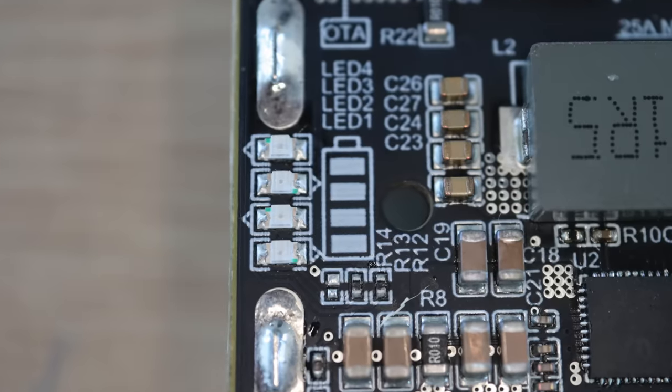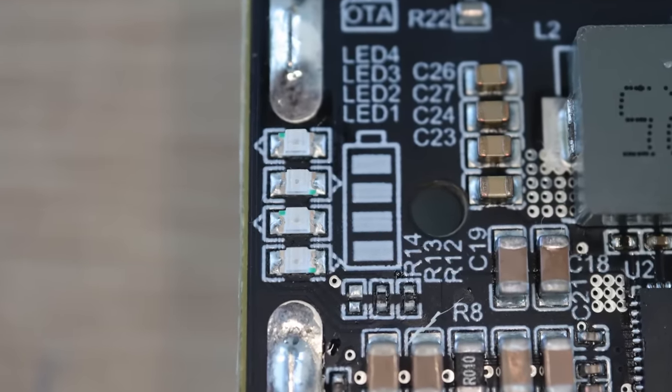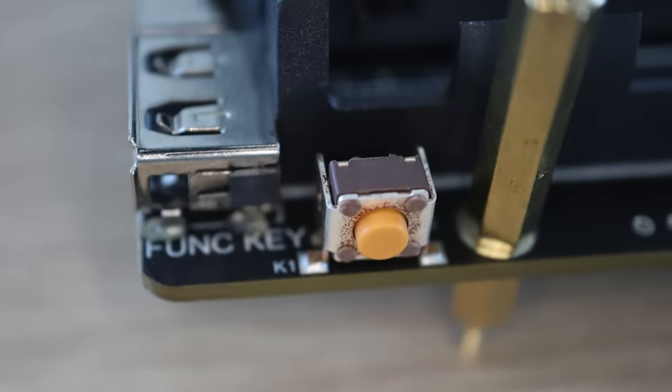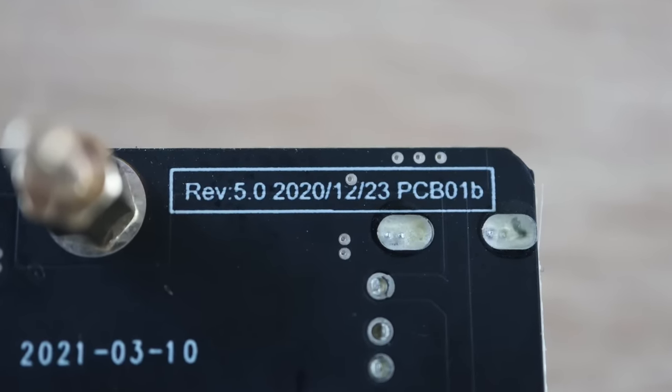There's also a battery monitor in the form of four LEDs that light up to indicate the current battery level. Lastly, there's a function button on the side. This is the fifth revision of this board, which was completed in December of last year.